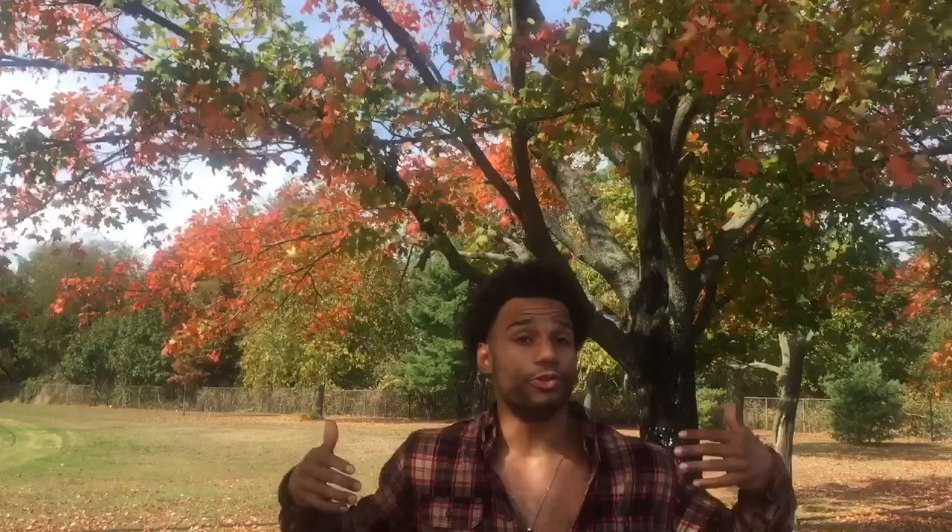Buteyko recommended exercise during the exhale retention, just like Wim Hof — very interesting. It's also useful to hold your nose while doing any kind of breath hold. Let's remember that when we test our control pause — the amount of time we may comfortably wait after exhaling before we feel the urge to breathe return — the keyword there is 'comfortable.'